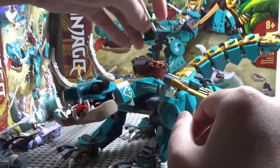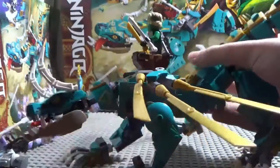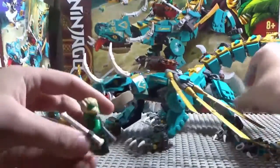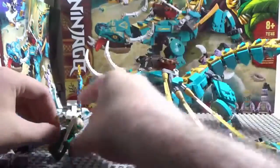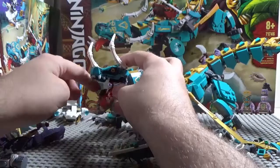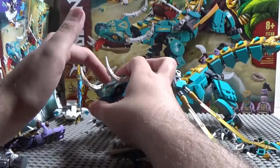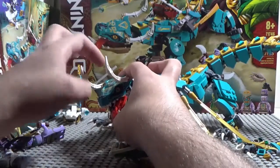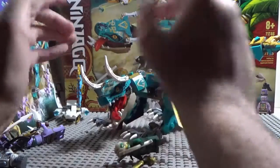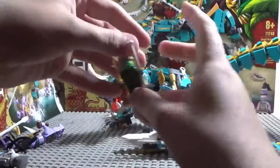You can take Lloyd and put him on the dragon. The head piece is a lot like the Overlord Dragon — it has two new head molds, one for the jaw and one for the upper head. This is all printed so no sticker is needed there, although you do need a sticker for the top. It also has horns, and I like the use of the CCBS claw piece as a representation of the tongue, which is kind of funny.